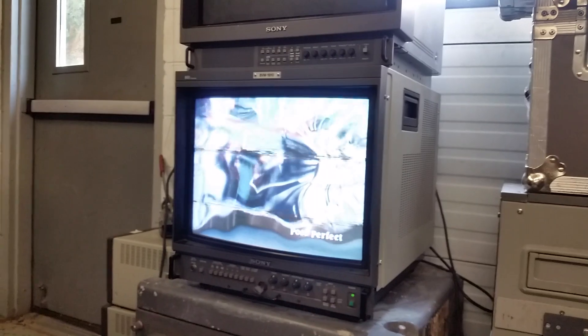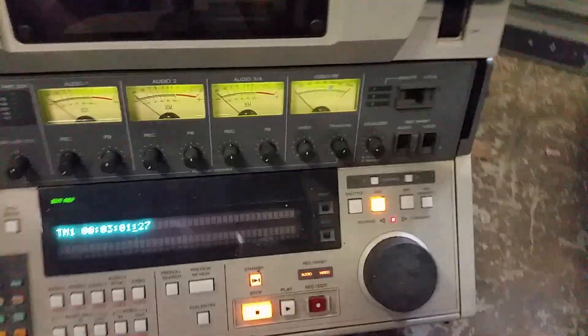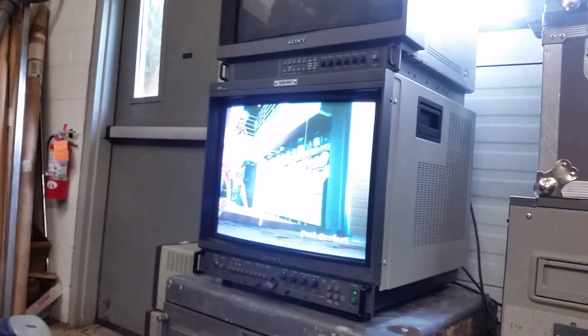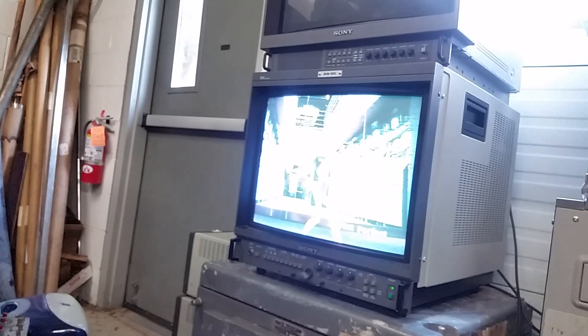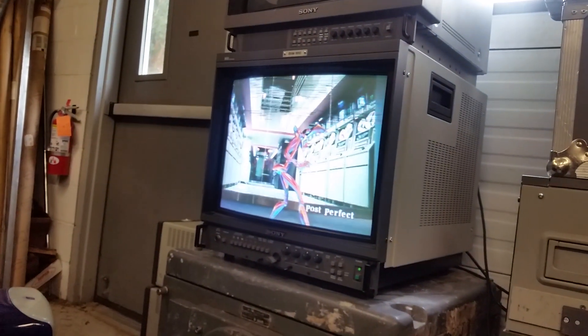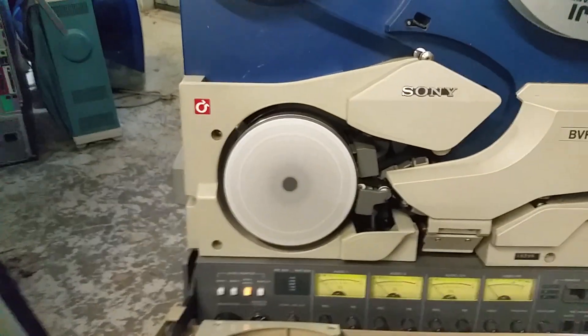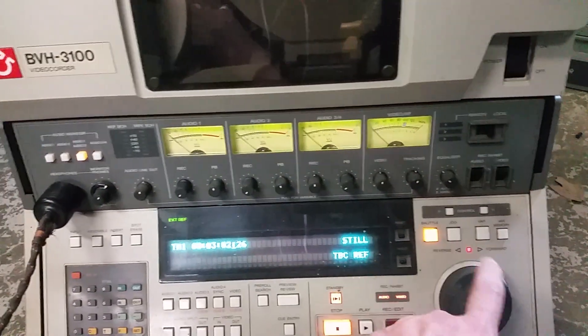Nice picture, nice picture. Let's get it on jog here. You can see jog mode seems to work pretty nicely. There's the head spinning.